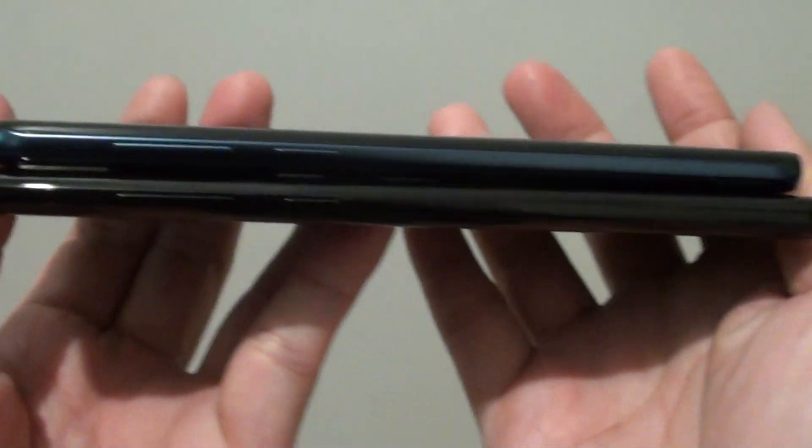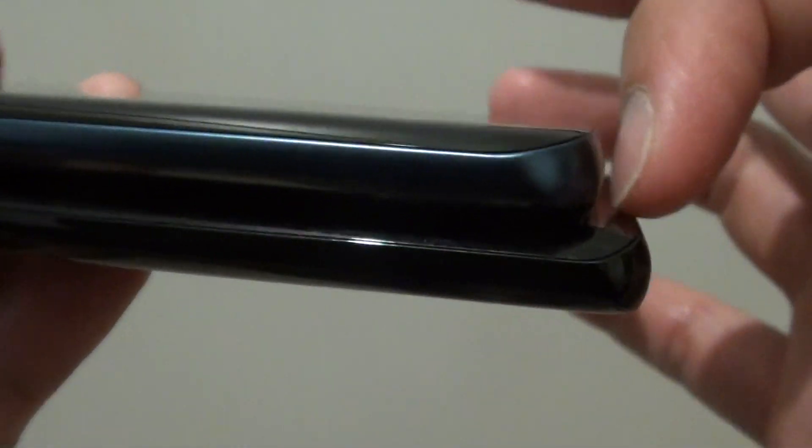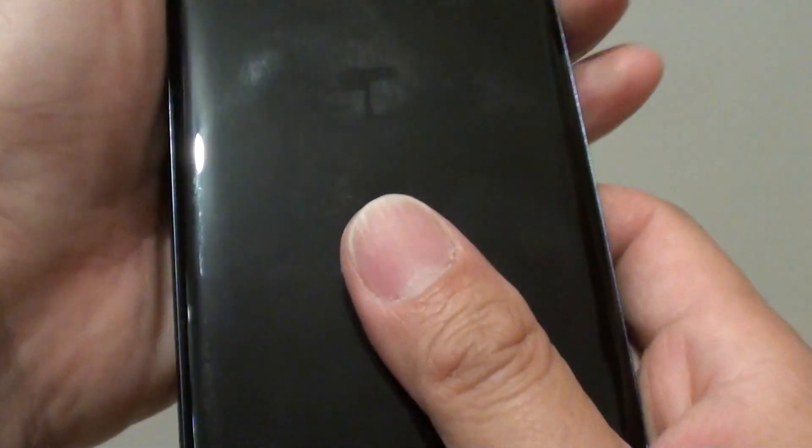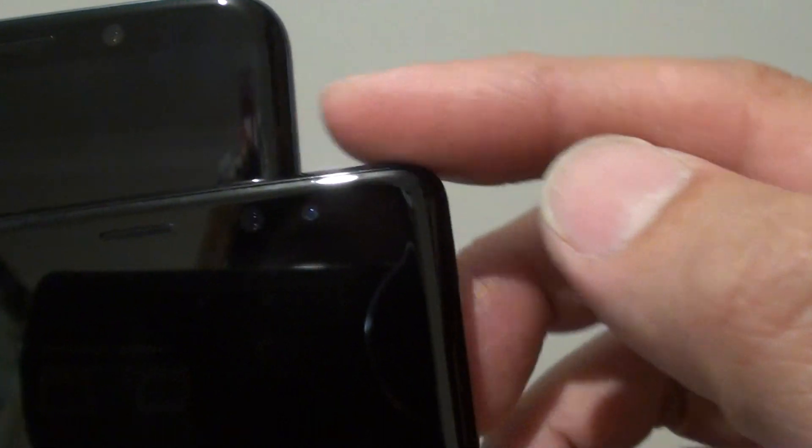Looking at the size first, they are almost the same size. The Note 8 is still a little bit bigger lengthwise. The S9 Plus is the one at the top with the blue back. Width-wise, the Note 8 is also just a tiny bit bigger. The Galaxy S9 Plus has more rounded corners, whereas the Note 8 has slightly more square corners.